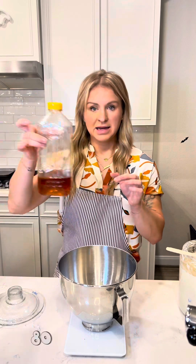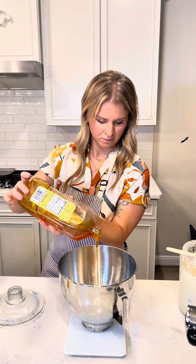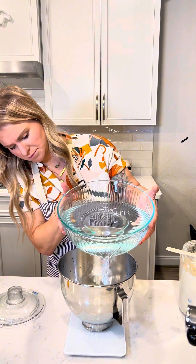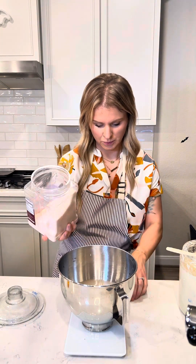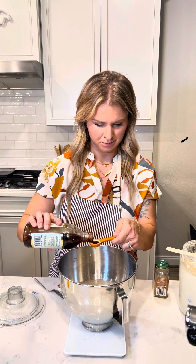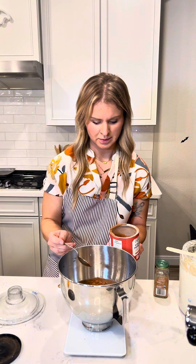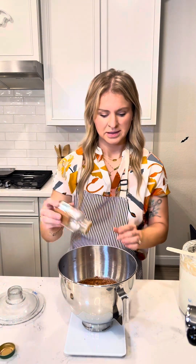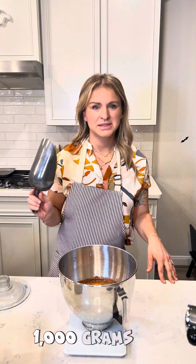80 grams of honey, 500 grams of water, 20 grams of salt, 2 teaspoons of vanilla, 10 grams of cocoa powder, 10 grams of cinnamon, and 1,000 grams of bread flour.